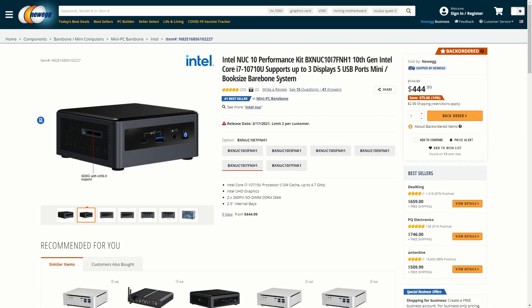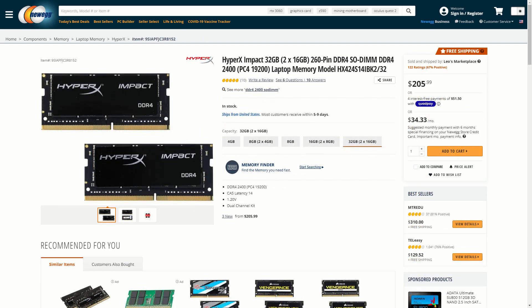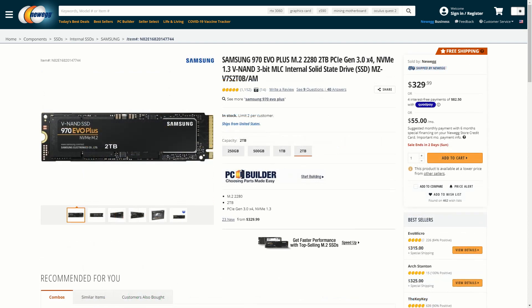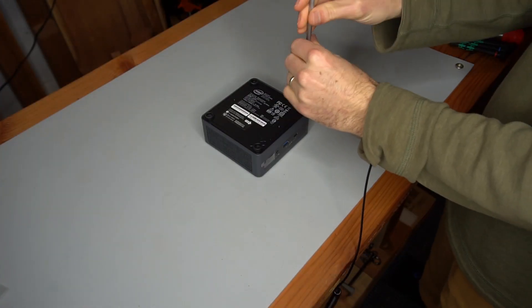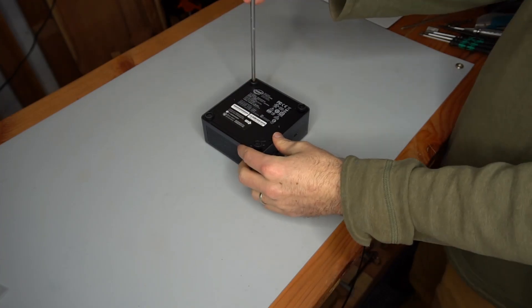The system I will be building here includes the Intel i7-10710U CPU, which is part of the NUC-10 i7-FNH kit, 32GB of 2400MHz SODIMM memory from Kingston, a 2TB Samsung 970 EVO Plus NVMe drive, and two Wi-Fi antennas with IPEX MHF4 connectors. You can skip the next six and a half minutes if you want to get right to the test results and conclusions.